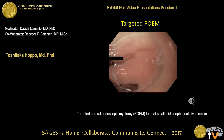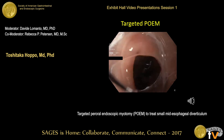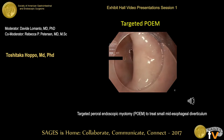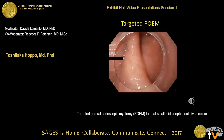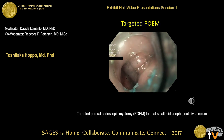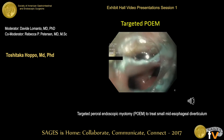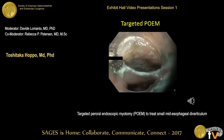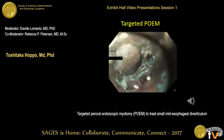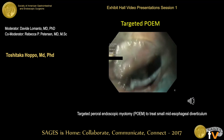We decided to perform the POEM procedure to divide this muscle band. In this video of the procedure, you can see the true lumen here — I felt the popping sensation when I passed the scope. There is a very thick muscle band and a small diverticulum here. I created a 1.5-centimeter mucosal entry two centimeters proximal to the muscle band, and created a 4-centimeter submucosal tunnel.